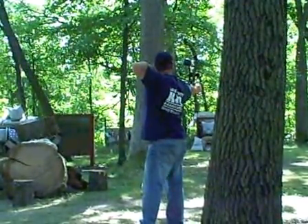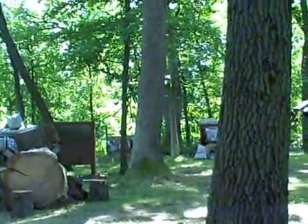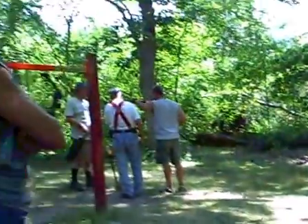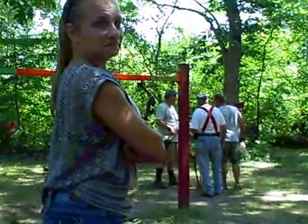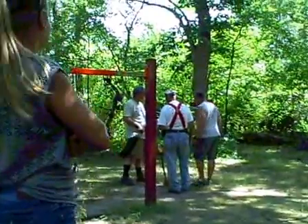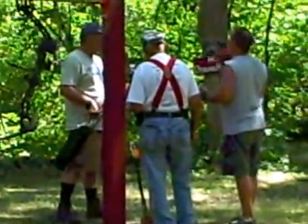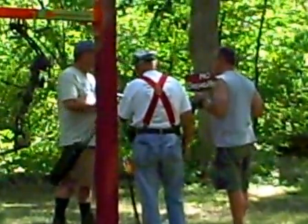He's got his release problem worked out. We got Dawn Nelson out here today, she's warming up her new bow. He just got a new bow, so they're setting him up today.